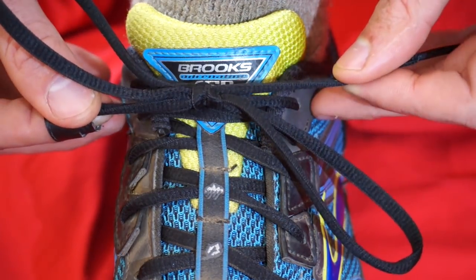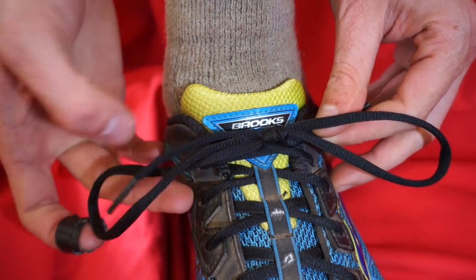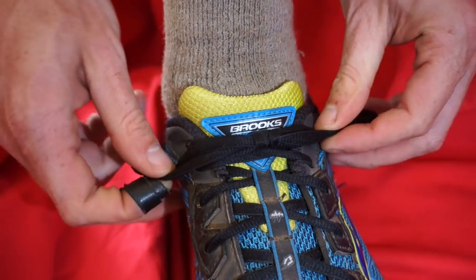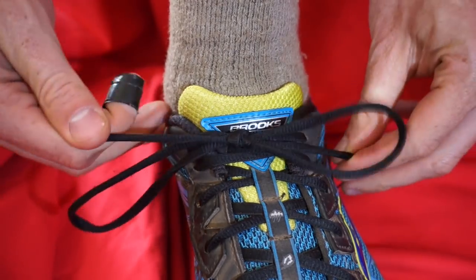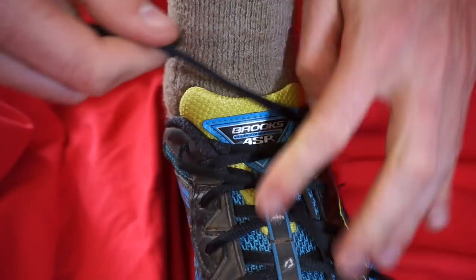How to do Ian's secure shoelace knot. It works really well for dress shoes with very slick laces. It is very difficult to come undone throughout the day. It looks cleaner. I actually enjoy tying my shoe now.